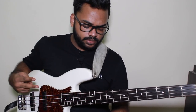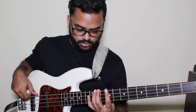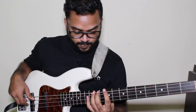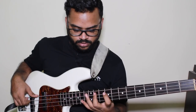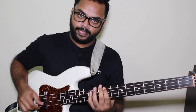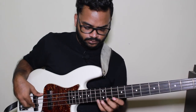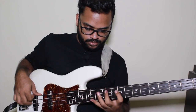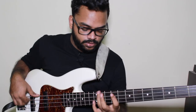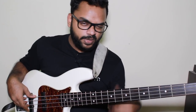Now, there are two ways I like to practice this. One is alternate picking everything. And the other one is to use more of an economy picking. Both of it has its advantages and variation in sound. With the economy picking, you can speed things up and get more fluid. With the alternate picking, you have more power and punch.